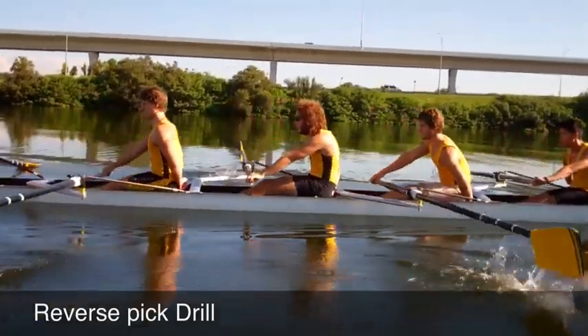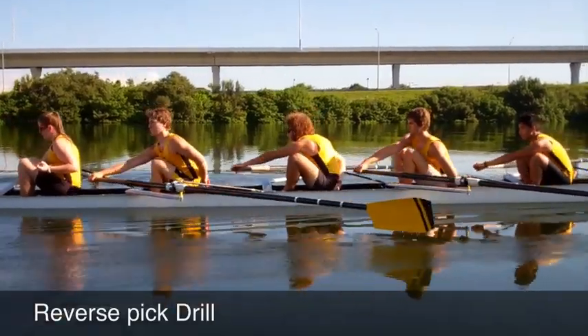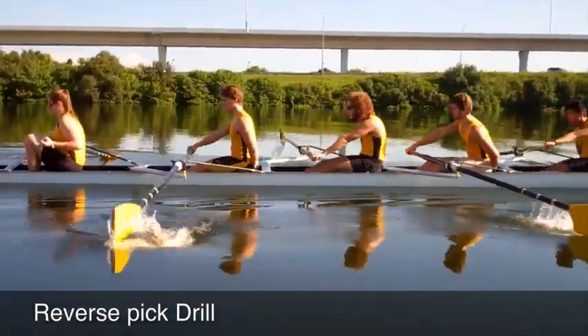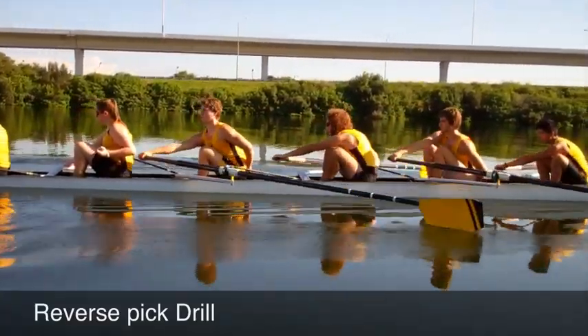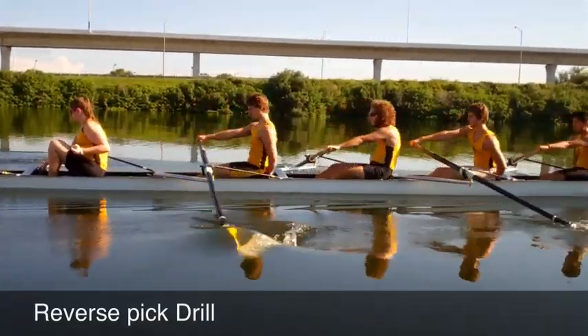Alright, Alexis, when you're ready, let's add in a swing. And gentlemen, let's save the swing until the legs are almost down. All right, let's emphasize swing, and swing.